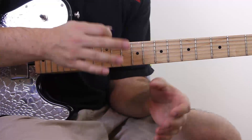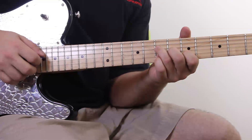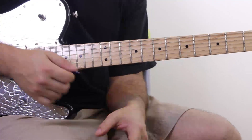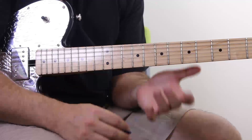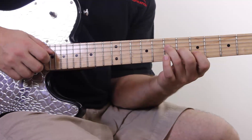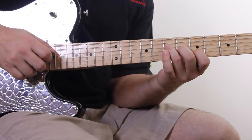Don't pick too loud or too quiet — get it just right. It's really easy to go too loud or too soft; you want it right in the middle and consistent, so work on that a little bit. Another important thing is when you're sliding — you can slide up and get a nice little effect.